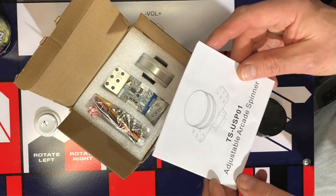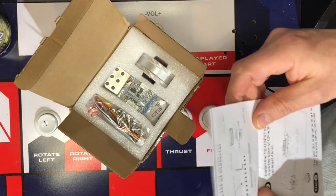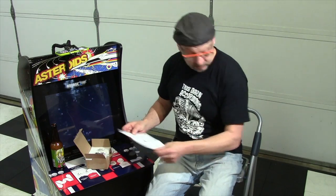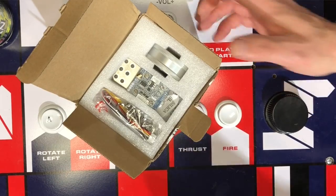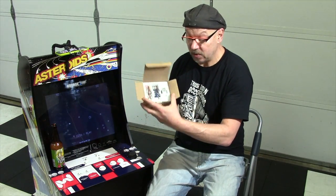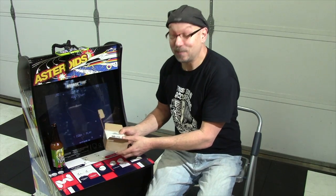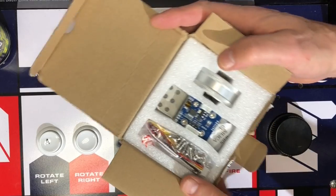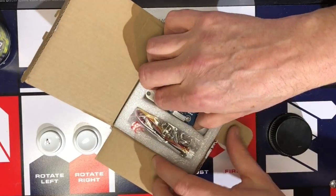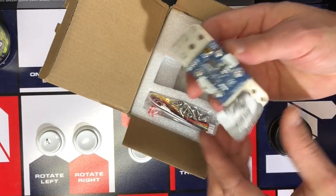We have an Adjustable Arcade Spinner. This is nice. We'll set those aside. And here's the spinner itself — comes nicely packaged in some foam. Apparently this goes for like 50 bucks, so I really appreciate you guys sending this out to me.